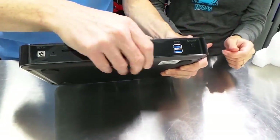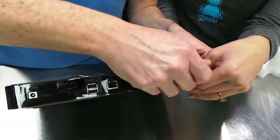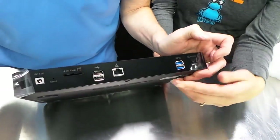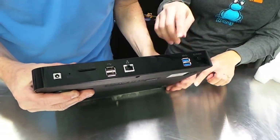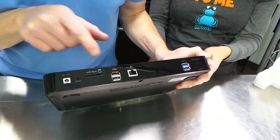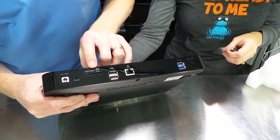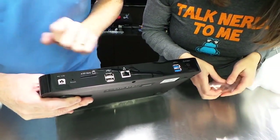Let's see what we've got for inputs and outputs here. Let's get this off so we can see it better. We've got power right here, two USB 3s, one Ethernet, two USB 2s, an SD card slot, and then the power and a tiny little reset button slot there.